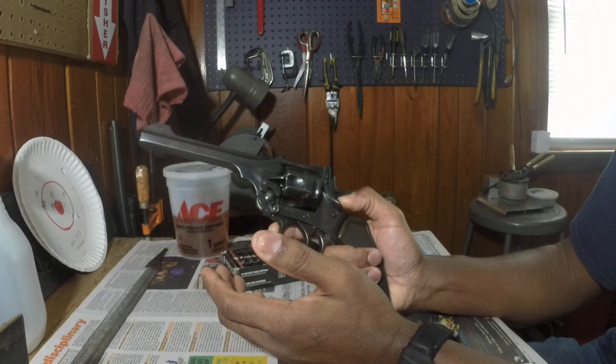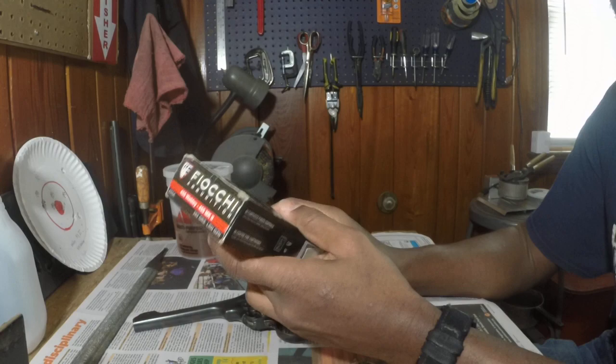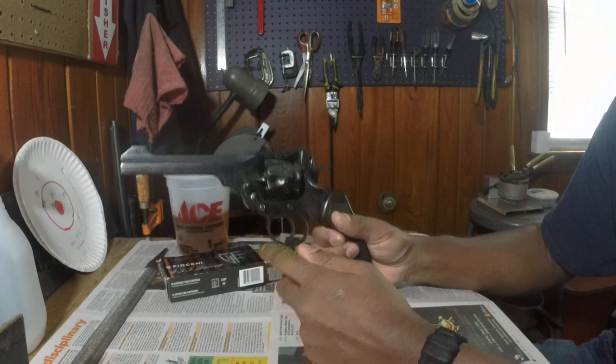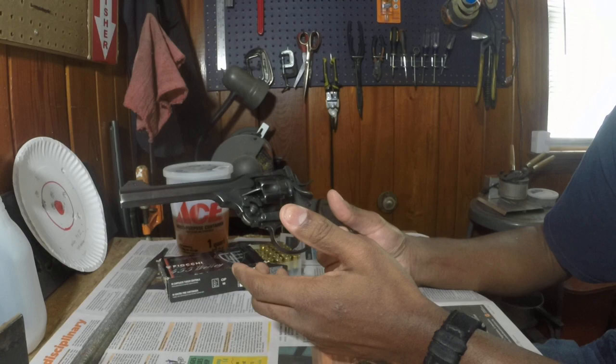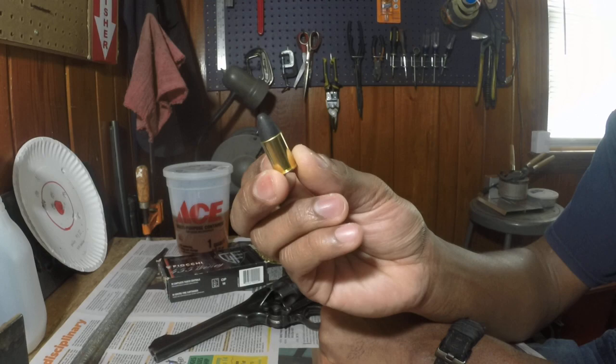I got a box of 455 Webley courtesy of Phoenix Farts. If you watch this video, I want to give a shout out to his channel — he's on a gun channel in South Carolina and he sold me the rounds I needed for this revolver. When I started working on this, I think it was S&B ammo and they were just about out, so he had some ammo he was able to get for me. This is a 260 grain bullet.